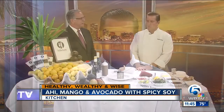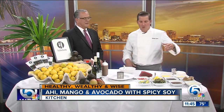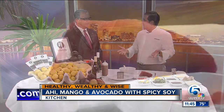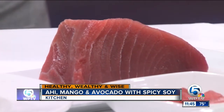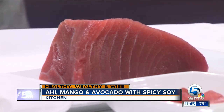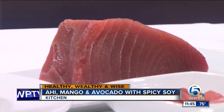I see some beautiful ahi tuna. In the theme of Healthy Wealthy and Wise, we're always trying to stay healthy, but we're trying to get as much flavor and as much goodness out of it. Beautiful ahi tuna that we buy from a really good place. You can buy it at Whole Foods, or you can go to Independent Seafoods — that's where we get it from. He's just finally open after 40 some years, open to the public now, Tuesdays through Saturdays.